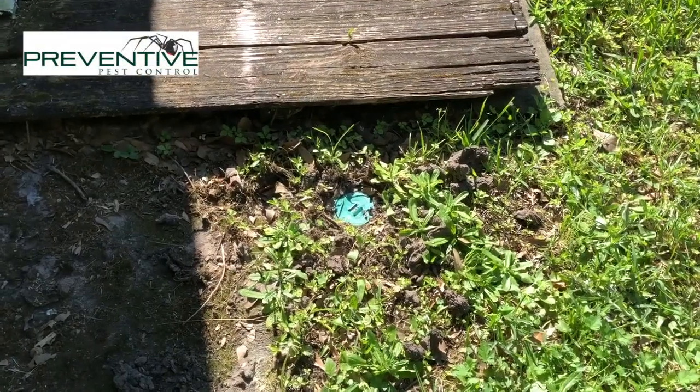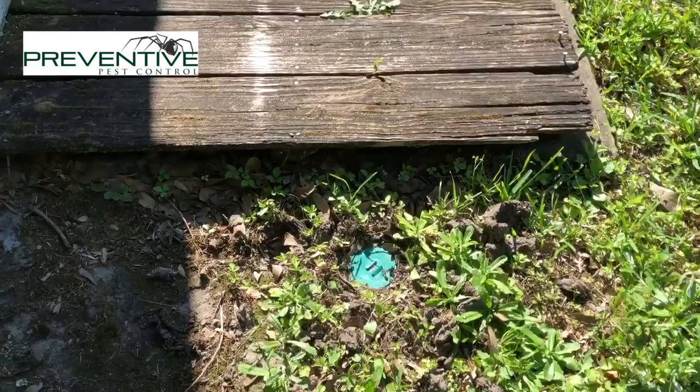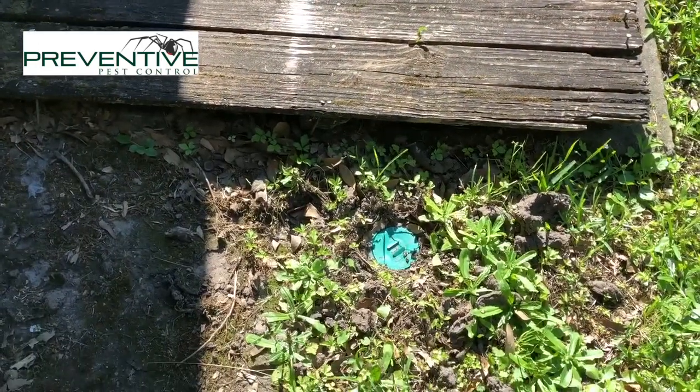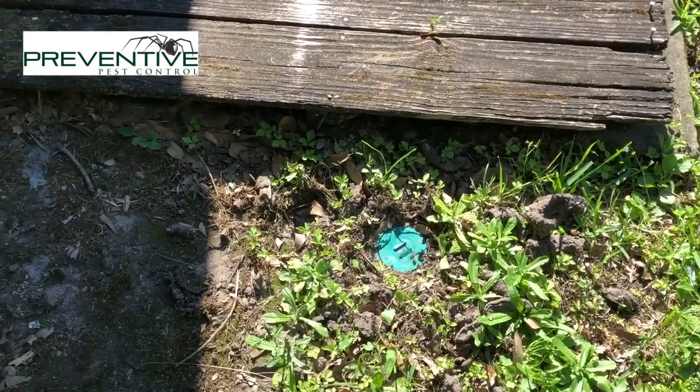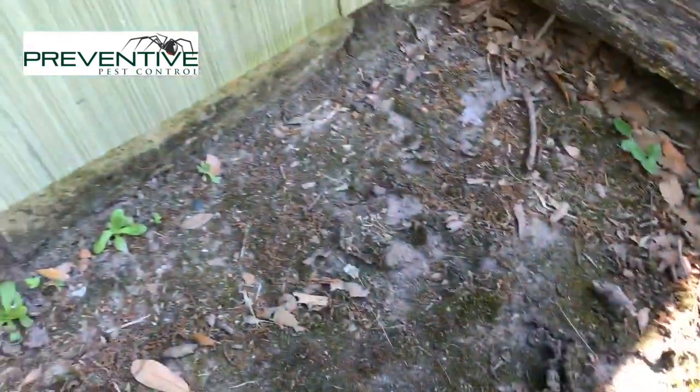What we see here is a Centricon termite base station. This station was put in last week and we're going to check to see if it's had any activity. As you can see here, there's a tube that we left undisturbed.